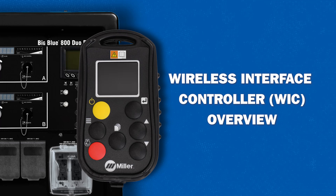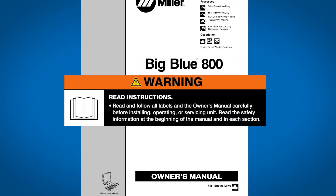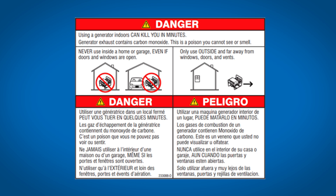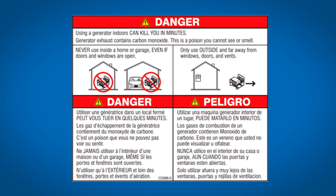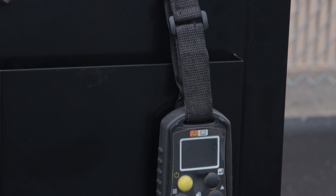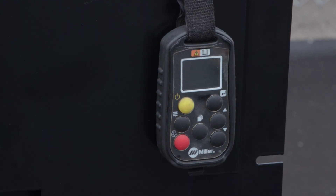Available on the BigBlue or Trailblazer models is the Wireless Interface Control, or WIC. Always read and follow all labels and the owner's manual carefully. Never use an engine-driven welder inside a home or garage, even if doors and windows are open. This is a full-function remote used to start or stop your equipment and to adjust welding parameters.